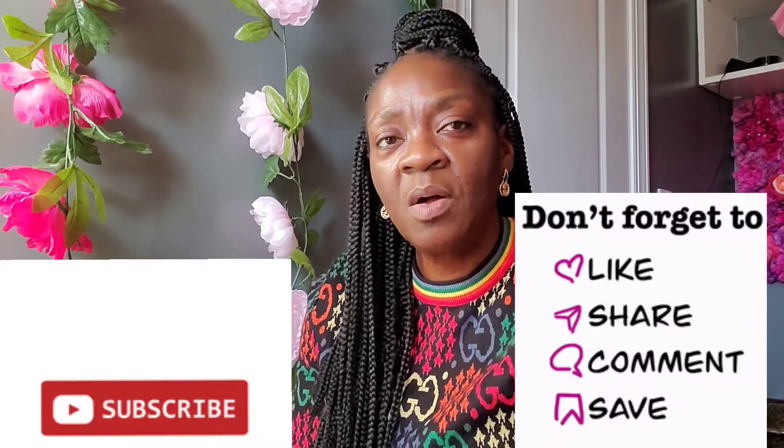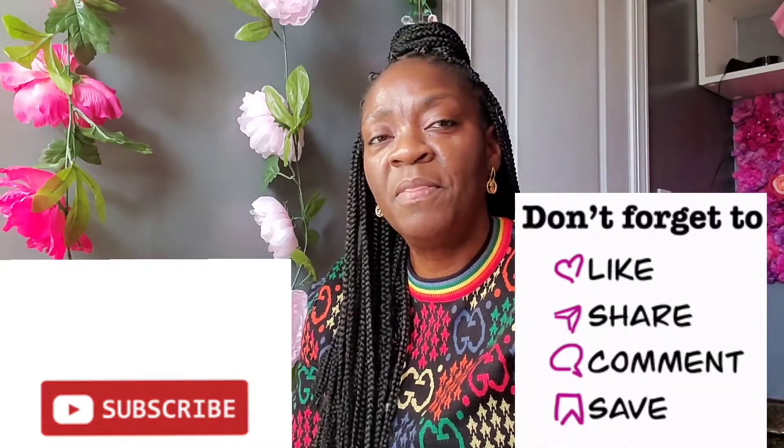Hey y'all, welcome back to my channel. This is Cynthia with a new Girl Accent video. On my channel I talk all things that celebrate the commitment, the loyalty, and the support of the sisterhood by planning events and sharing entertaining ideas. If that is something that is of interest to you, you have tuned into the right channel. The holidays are approaching and the days and weeks are starting to feel like just a few days.